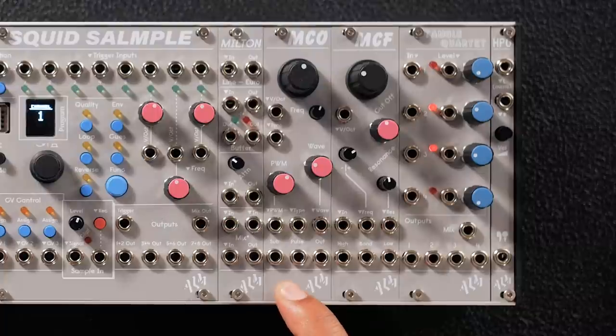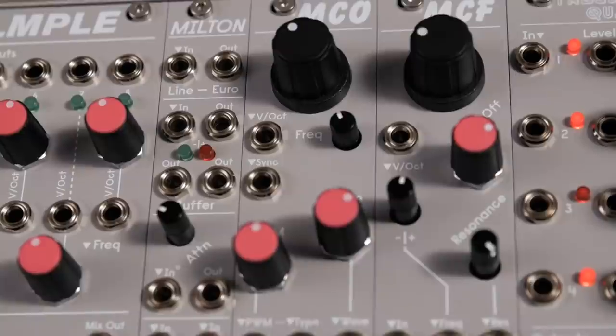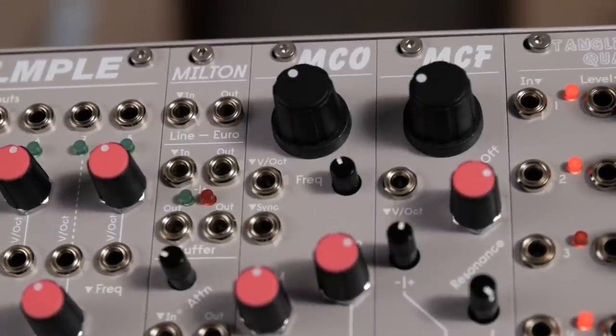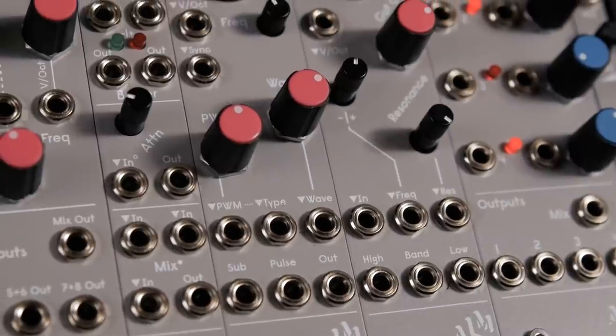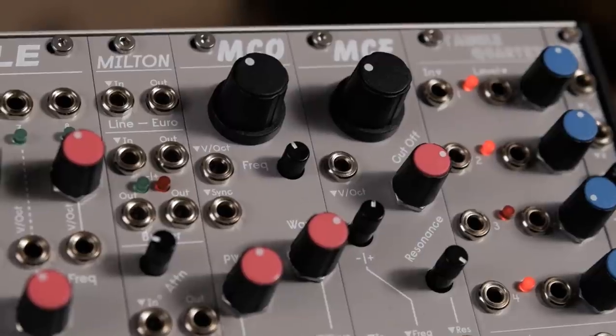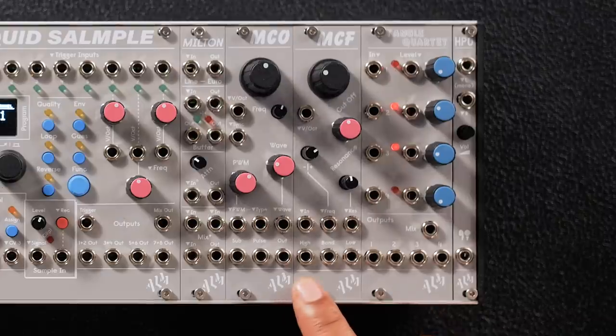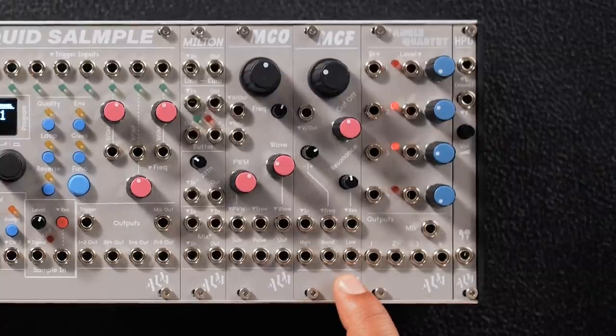We have the MCO, which is a compact digital VCO with a morphing wavetable out. It has a pulse out and a sub-square out that's always an octave below the main out. And we have a few modules in this system that you cannot purchase separately. We have the MCF, which is a classic analog filter with resonance control and high-pass, band-pass, and low-pass outputs.